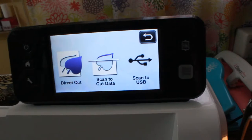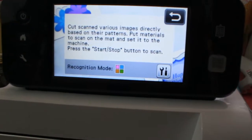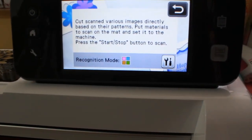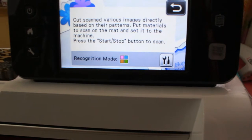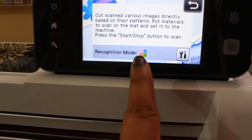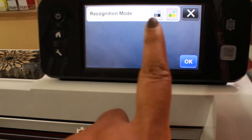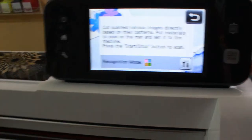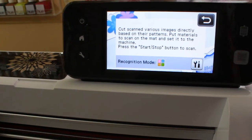I'm going to hit Scan and then Direct Cut, because it is going to scan directly from the paper I put in. The screen says: cut scanned images directly based on the patterns — put materials to scan on the mat, set it to the machine, press the Start/Stop button to scan. It has a recognition mode — I have mine set to recognize color because that's what I'm putting in, or you can switch it to recognize black and white. I'll just leave it there.